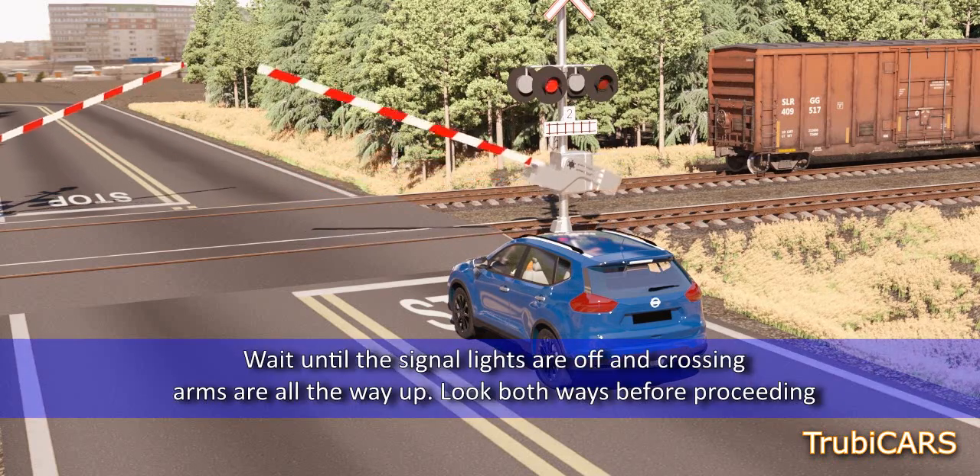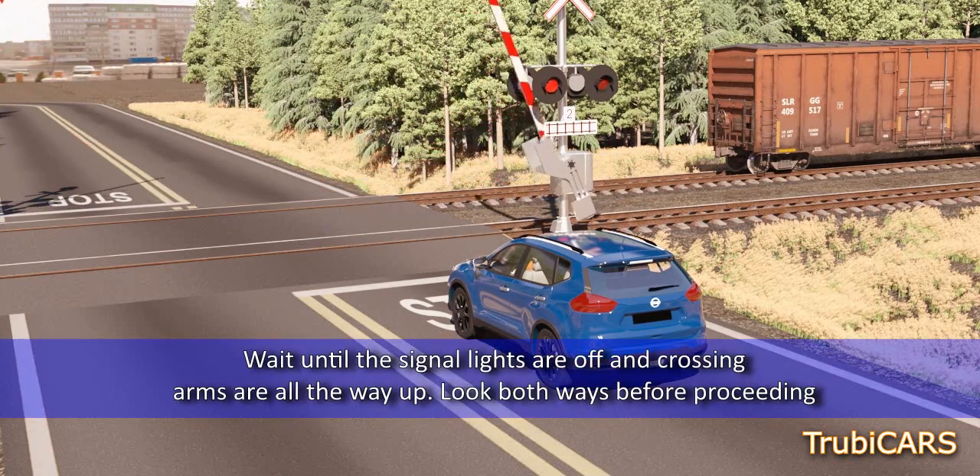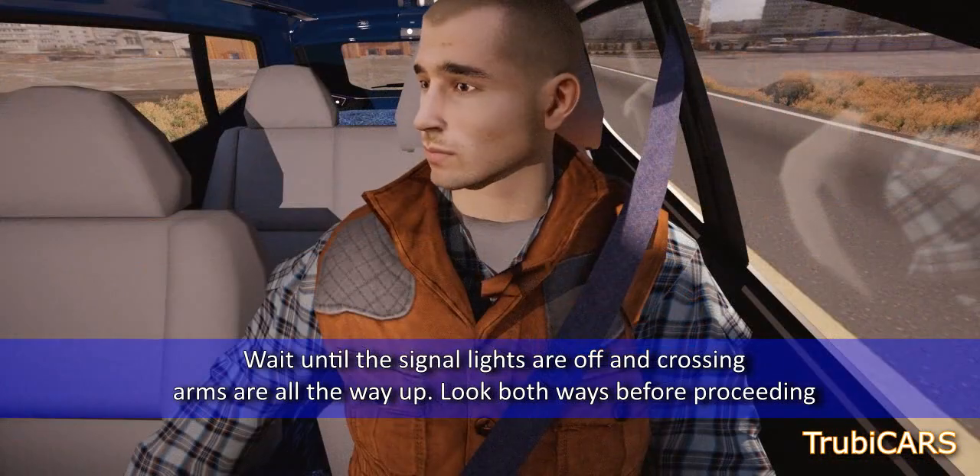Wait until the signal lights are off and crossing arms are all the way up. Look both ways before proceeding.